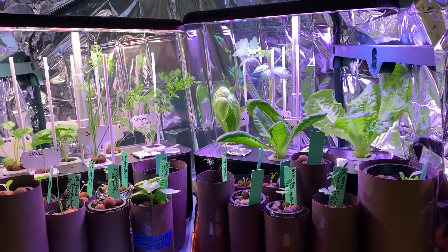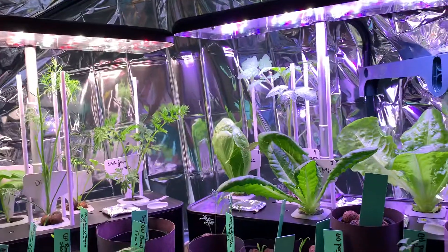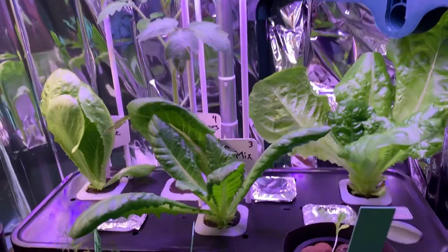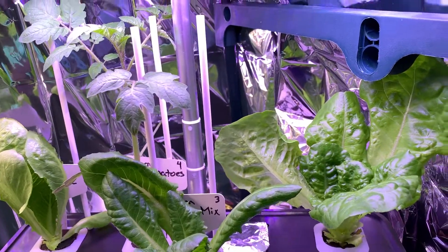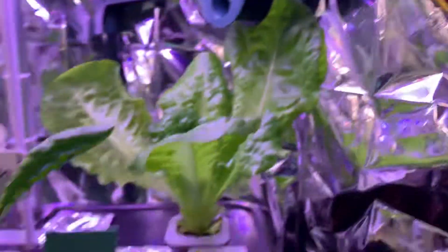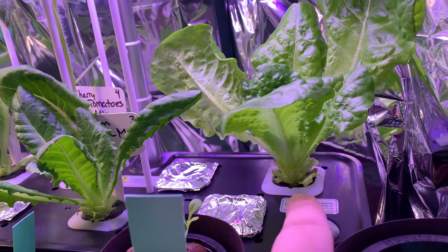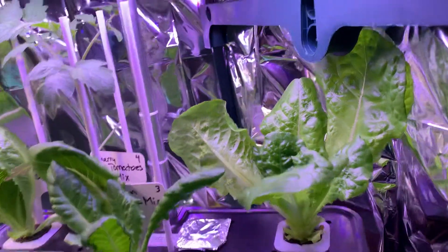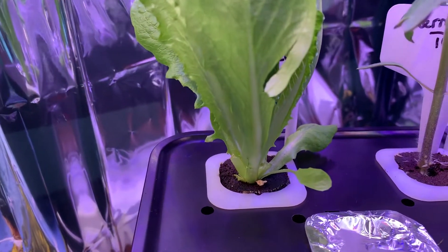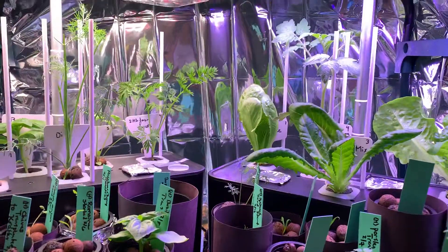Welcome back to my channel, beautiful people. This is the daily update, and as you can see, I did a little bit of harvesting on the lettuces. You can see the cuttings where I harvested — I just took the outside pieces. I did the same over here and then some over here as well.